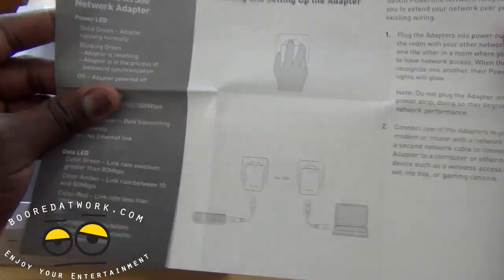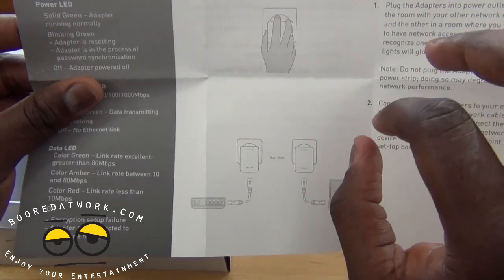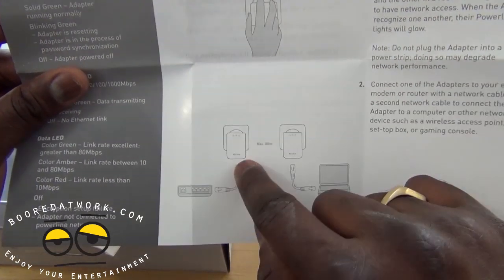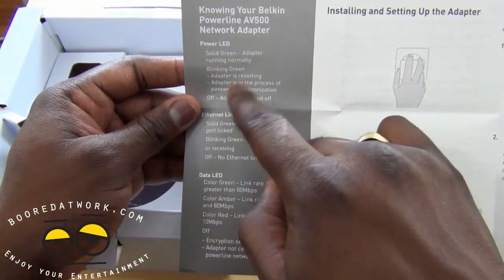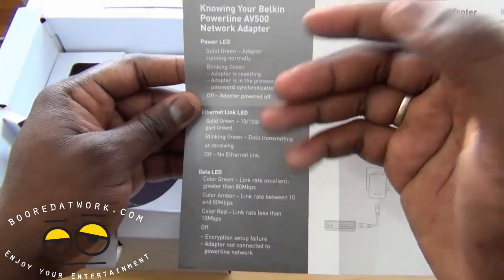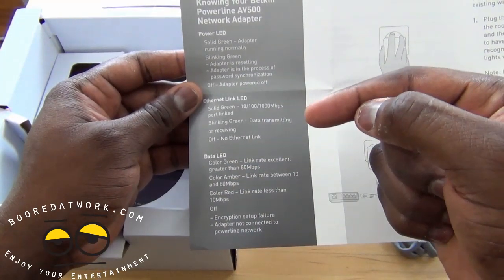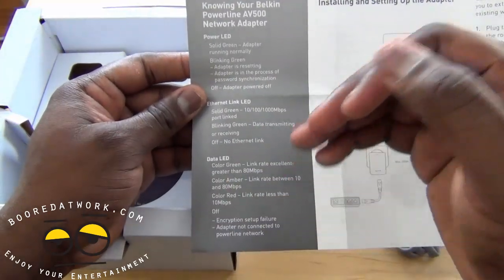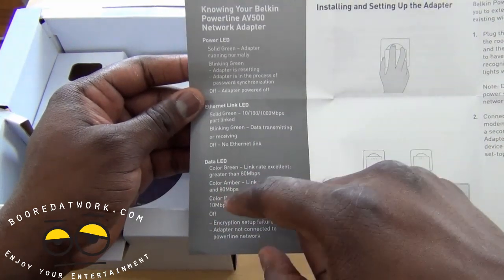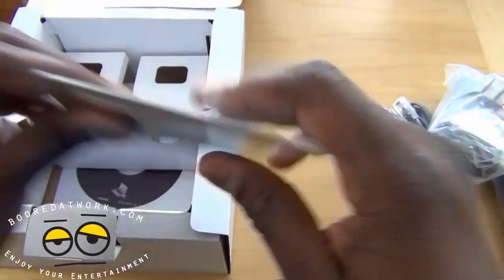Here's our quick installation guide, because this is very easy to set up. It shows you to plug it to the wall — you cannot use a surge protector. The maximum distance is 300 meters, so pretty much your whole house. It also shows the LED configurations: solid green means the adapter is running. Maximum link rate is green, meaning greater than 80 megabits per second, amber is between 10 and 80, and red is less than 10 megabits per second.